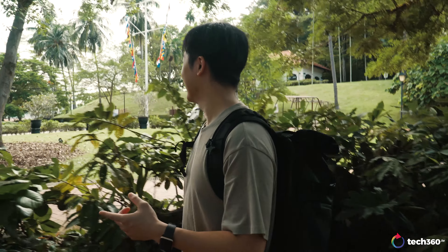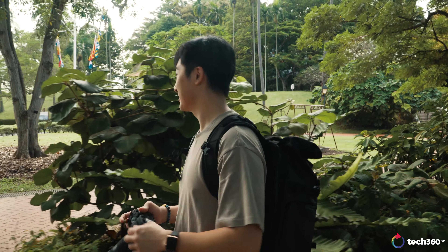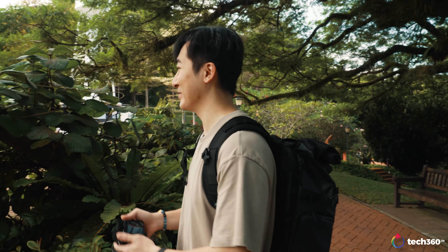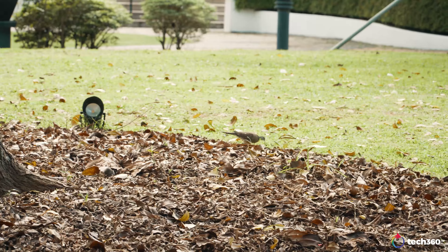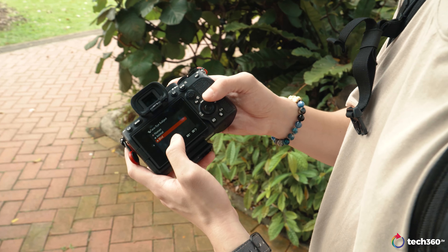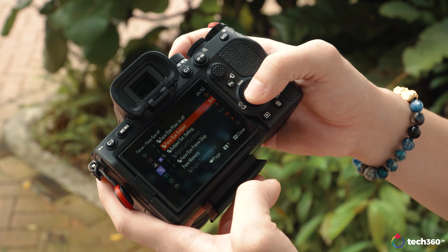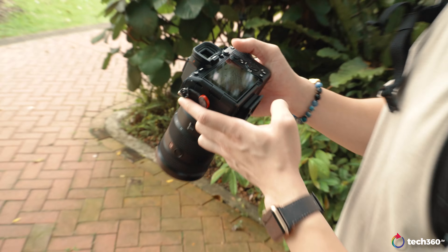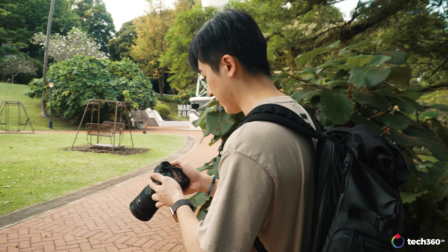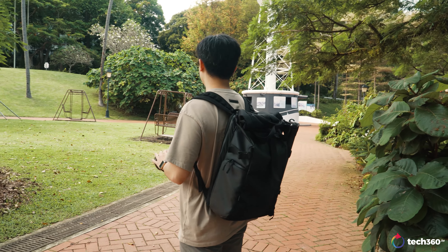I'm trying to find some animals to demonstrate the animal eye autofocus. We can try shooting that bird over there — let me get the right settings first. Looking in the menu system, it's not only human and animal but you can even select birds. Since we're in the park at Fort Canning, we'll select bird, choose the right focus area, and see if this works. I have a 24-70mm f/2.8 on right now.